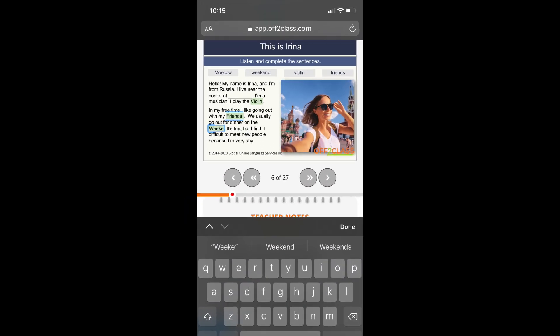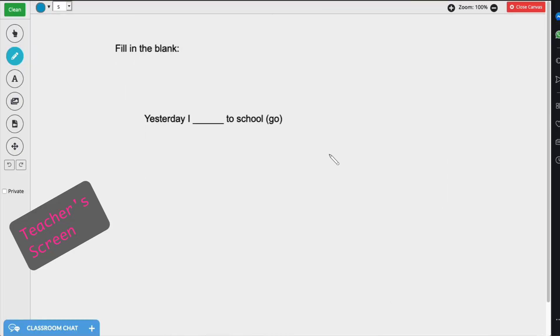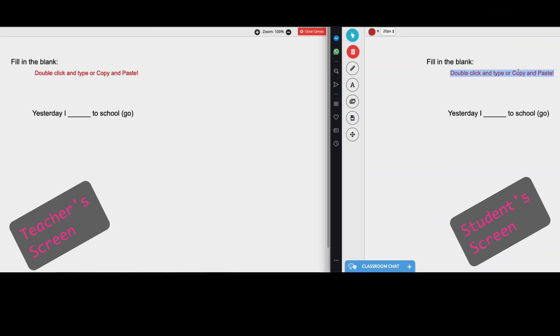Even works on mobile. The canvas is now two-way also, meaning your students can draw and type on it for even more interaction.